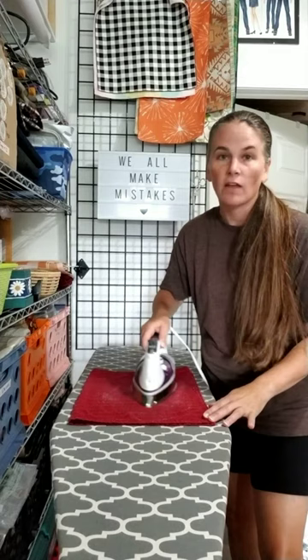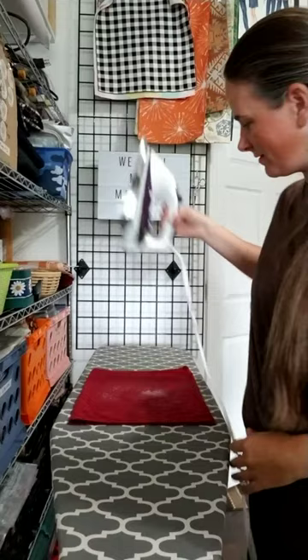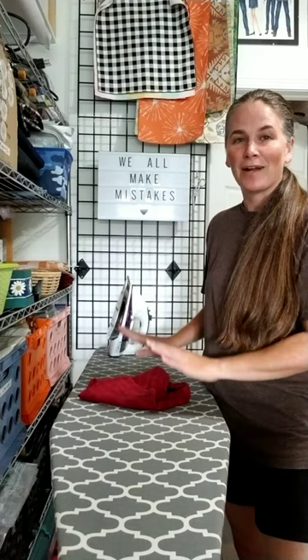I'm going to do it one more time. Depending on how much you have on there, it may take a few swipes or it may come off right away. It is much cleaner now. Set your hot iron out of the way, then fold the towel up and shake the salt off into some weeds, the trash can, or wherever you'd like to get rid of it.